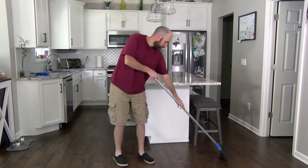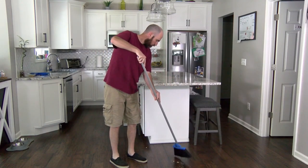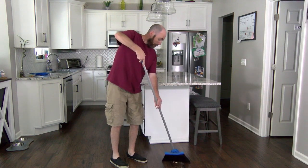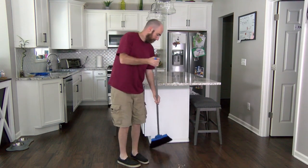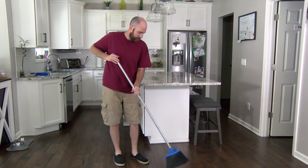Jesse just finished sweeping the floor, but he noticed that there were some sticky areas that just won't get clean. Today, we will learn how to get those sticky spots to go away with a mop.